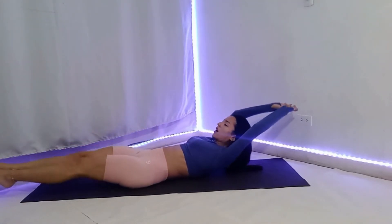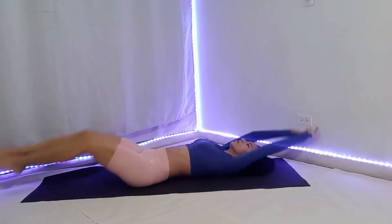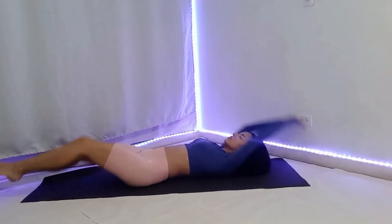So, what are the most common mistakes? Drop your arms and legs and straining the neck. Like this quick.